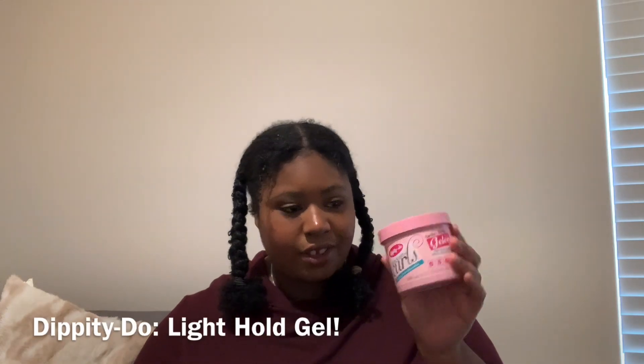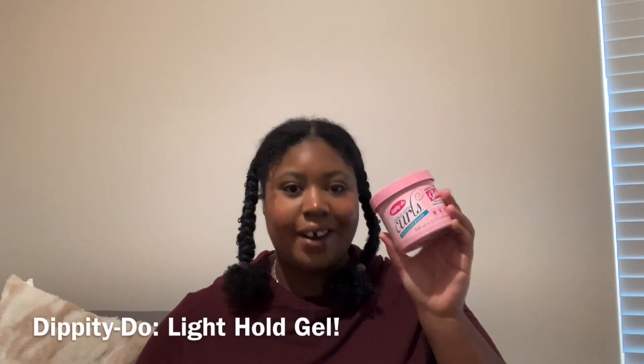The third one is the Dibbity Doo's Girls with Curls. You may have already seen this one in my last video about the Dibbity Doo's, but I can't wait to try this one out. It's a Light Hold Gel, same as the Waisels Curls. A good thing is it doesn't have any bad chemicals in it — same as the Giovanni's and the Waisels Curls. And I also got this from TJ Maxx.